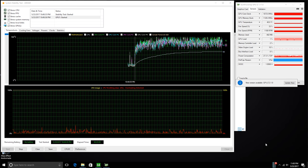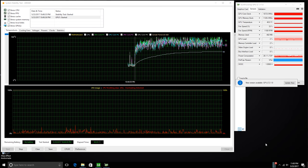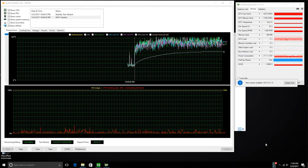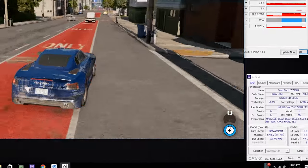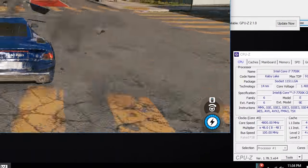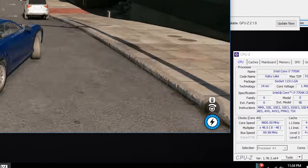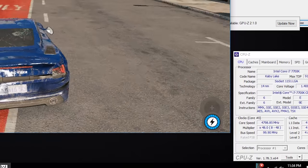As for overclocking on the CPU side, I was able to push the CPU to 4.9GHz pretty easily, but the CPU did run pretty hot at just over 90 degrees Celsius. I didn't really want to run it over 90°C, so I pulled the CPU clock speed down to around 4.8GHz on the 7700K, and then the CPU was sitting more at around 86 to 87 degrees Celsius. I think that's a pretty good result considering the cooling solution inside.